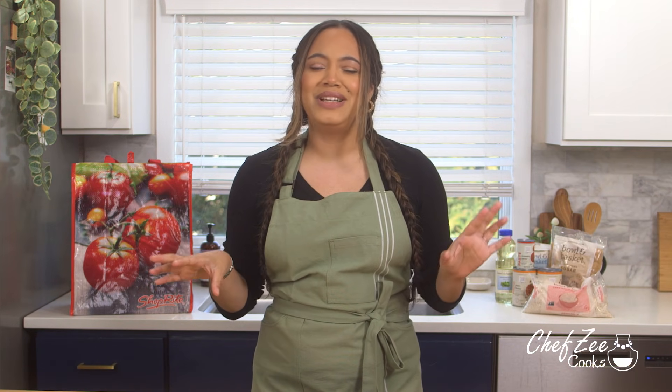Get comfortable, because we're gonna be cooking together and you guys know I like to chit chat a little bit. I do hope that you enjoy, and like always definitely tag me whenever you recreate any of these recipes. Let's go ahead and get started.